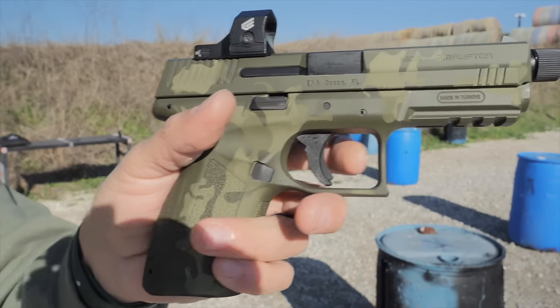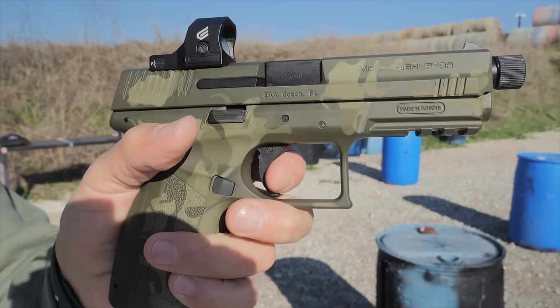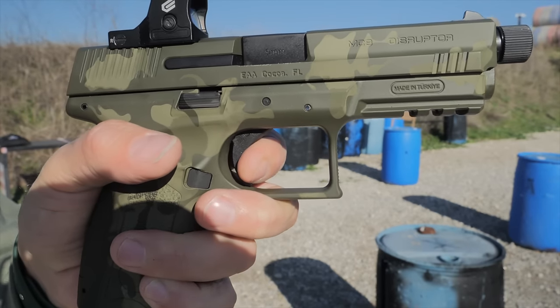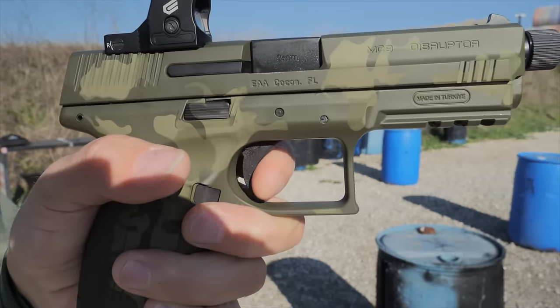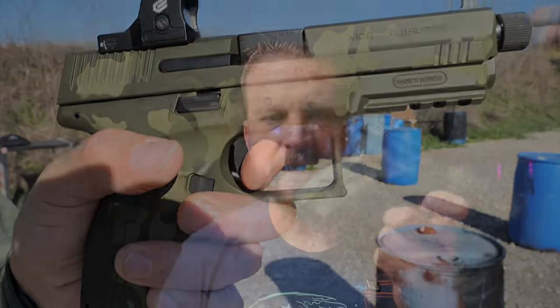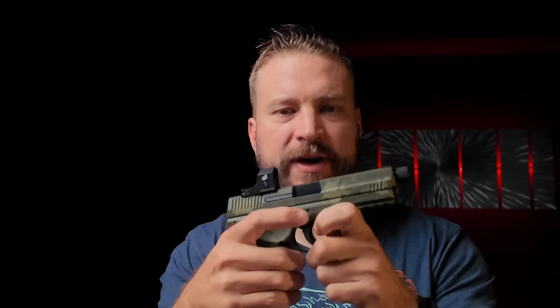The trigger on the gun is what I would call a heavyish striker trigger. It has a pretty well-defined wall, but it's about a six and a half pound pull to release, and then a decent bit of over-travel and a pretty weak reset. Overall the trigger is adequate for the price point — it's very competitive with the other offerings I've tried at this price point.